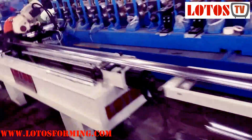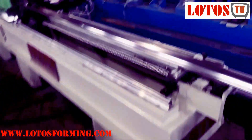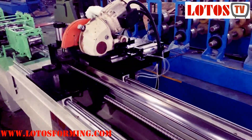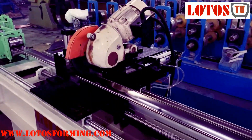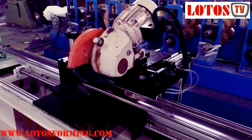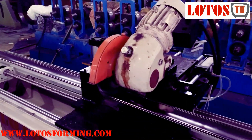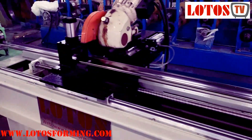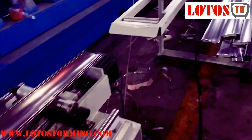Let me show you the machine. This is a civil track machine. And here is the stack machine civil tracking.